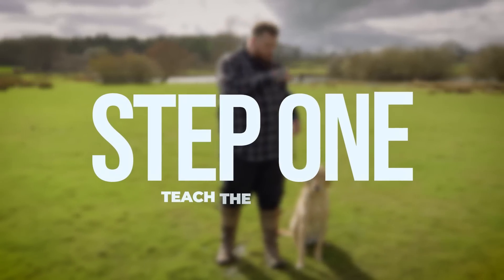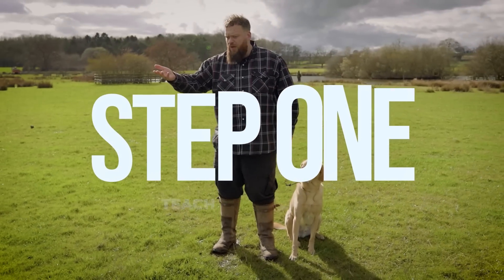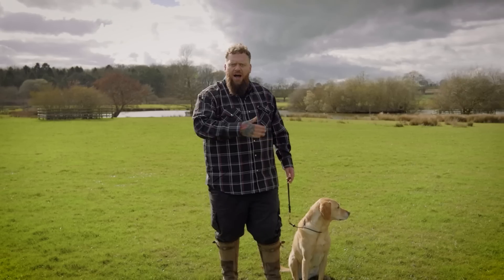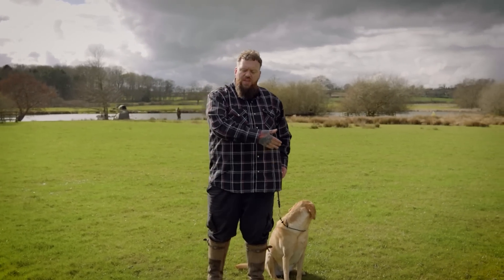The first point, if you want your dog to walk beautifully on a loose lead and to not pull, is to ask yourself the question: do they actually understand what it is that you want from them? By that I mean, have you taught your dog the obedience of the heel command?